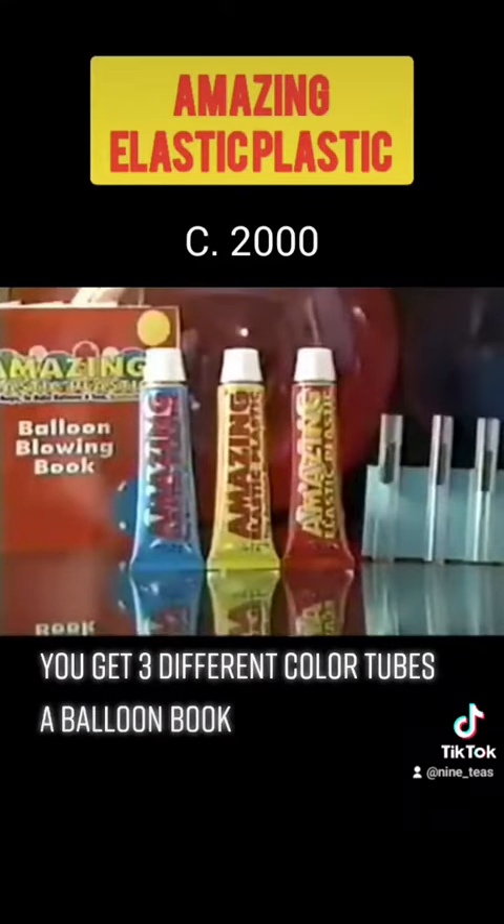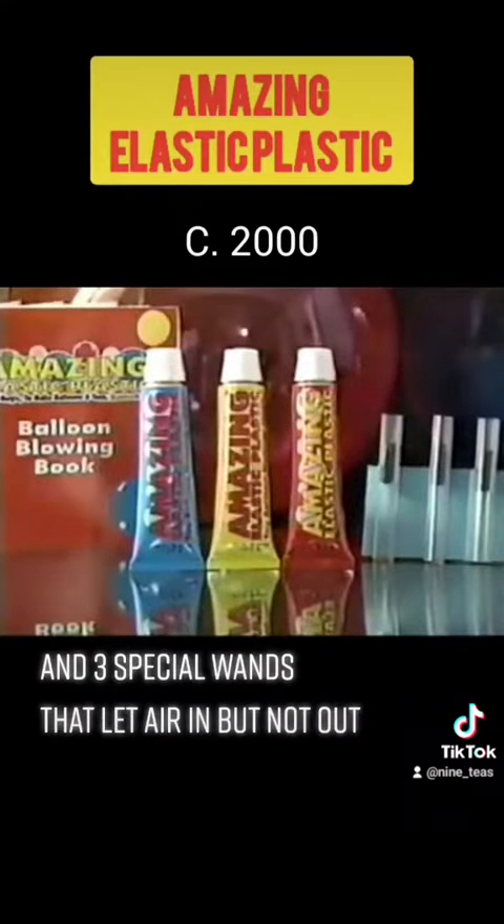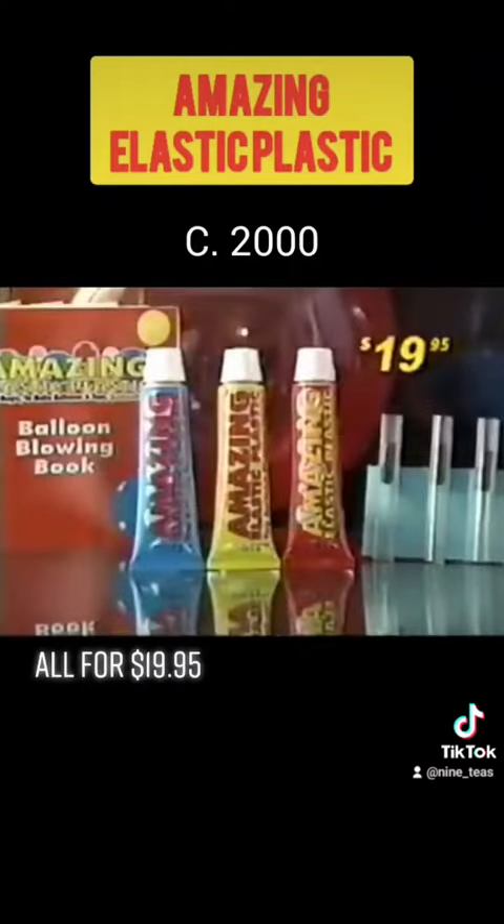You get three different color tubes, a balloon book, and three special wands that let air in but not out, all for $19.95.